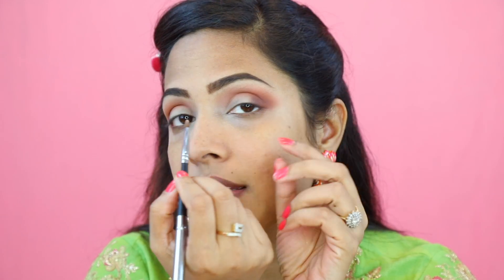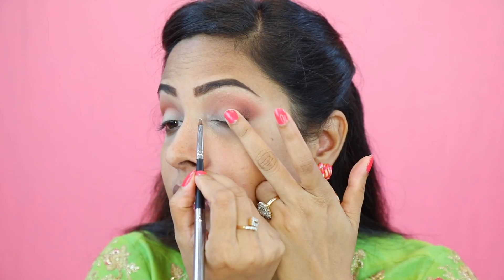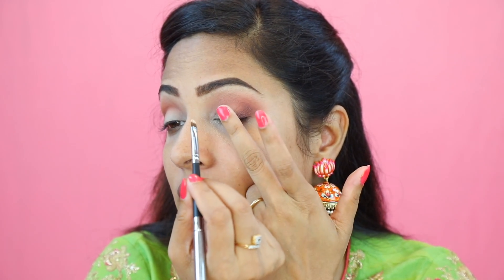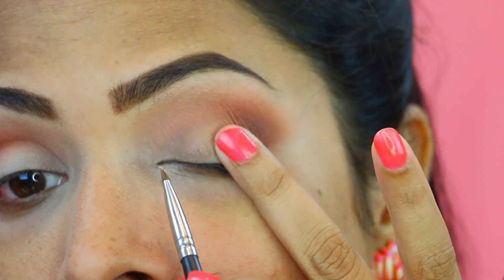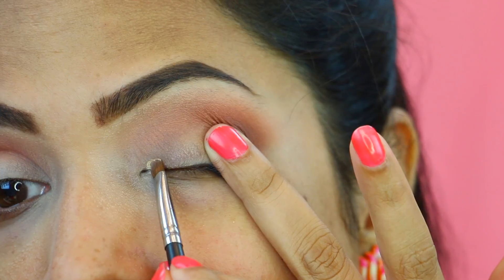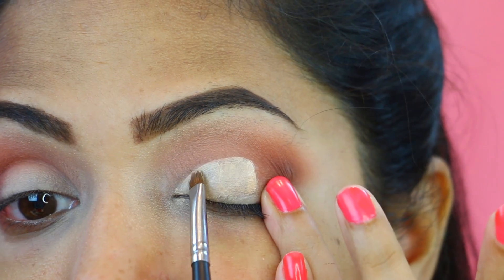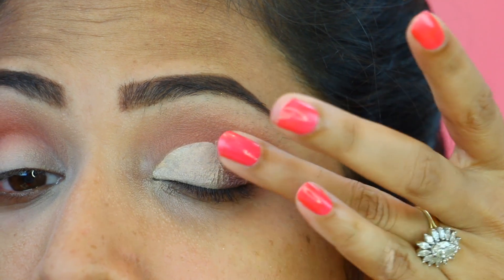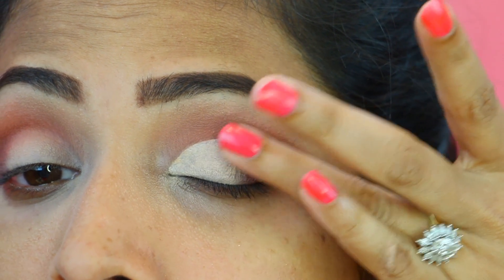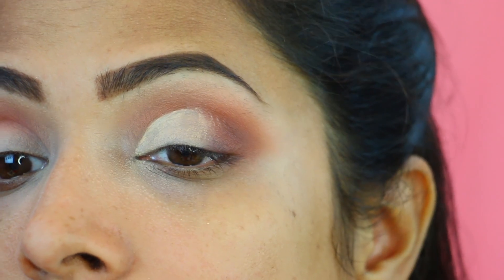Now I am going to use the same concealer on a smaller brush and apply it just like I am creating a cut crease. I am placing one finger and stretching my eye so that I can see the area, then applying the concealer. For blending, I am using my finger — just place it on the borderline, tap it, and it's going to blend by itself.